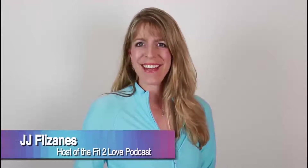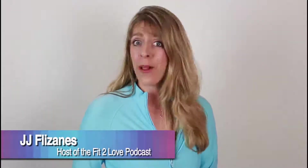Hello and welcome to Fit to Love Tasty Tuesdays, all about cooking, all about nutrition, and all about you. If there's something you'd like to see on the show, we'd love to hear from you. Please send us an email at info@invisiblefitness.com. Enjoy the show.